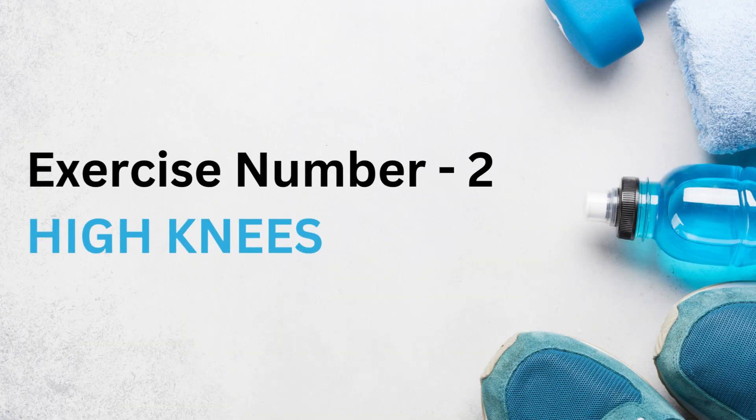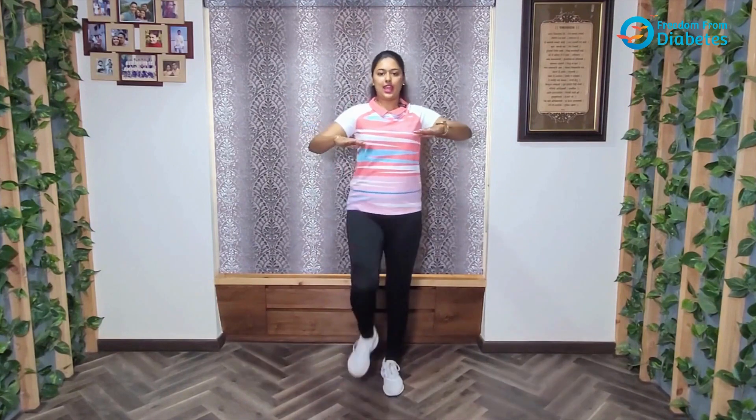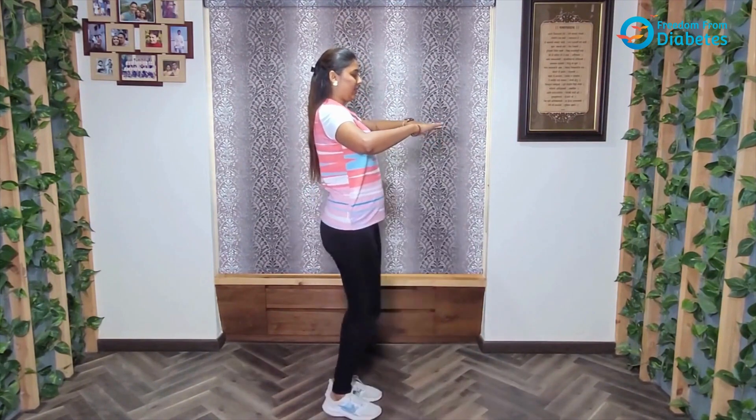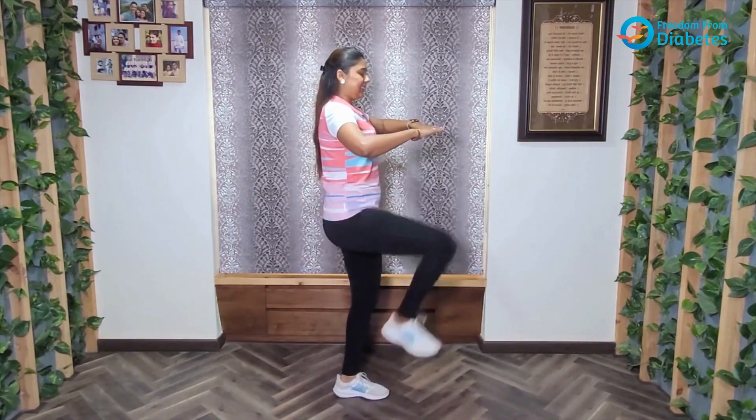The next exercise is called high knees. We will be keeping your hands straight in front of you and trying to touch your hands with your knees. We will be doing this for 30 seconds.